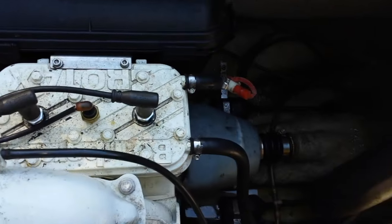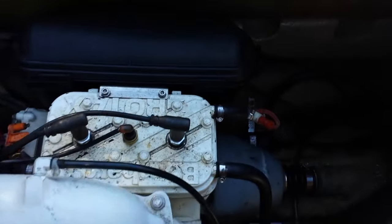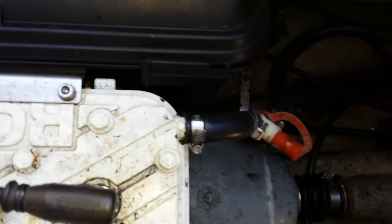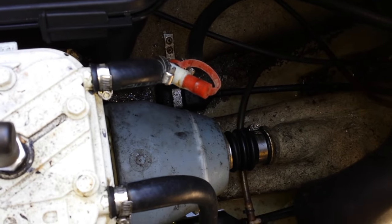So the next thing is we want to pull the seat off. It's got an 80 horsepower Bombardier engine in here.